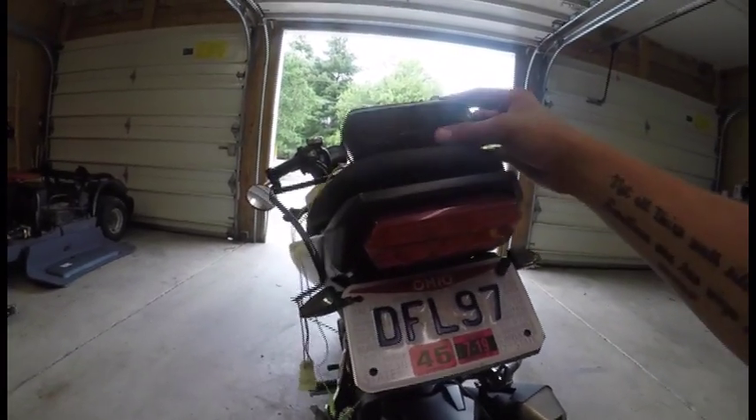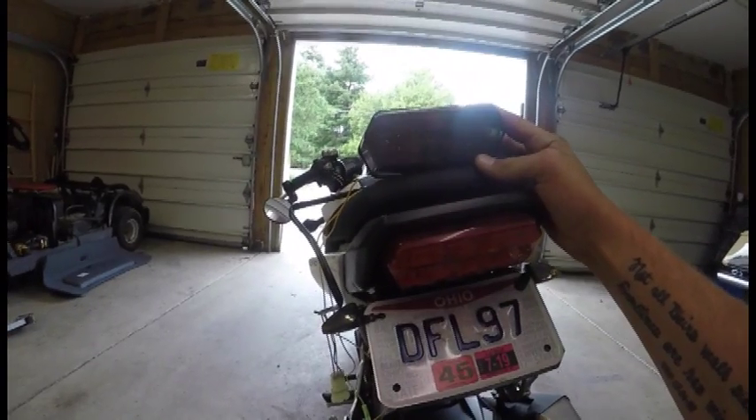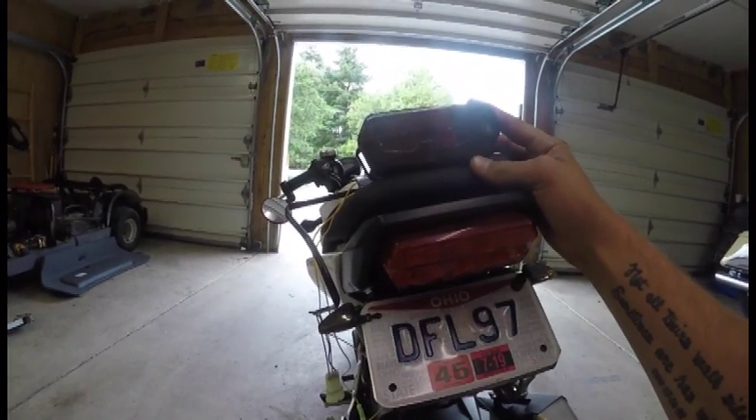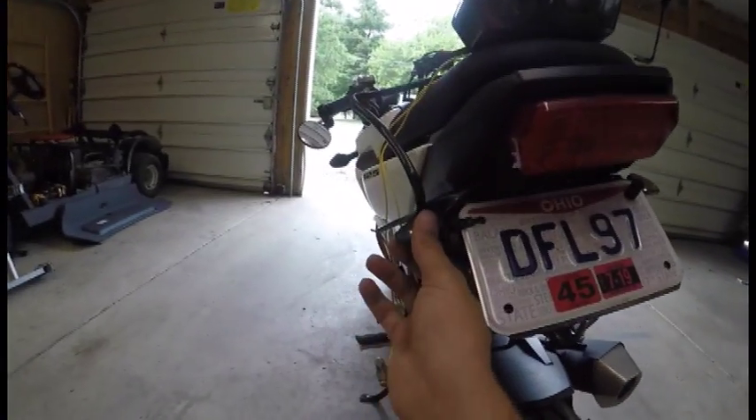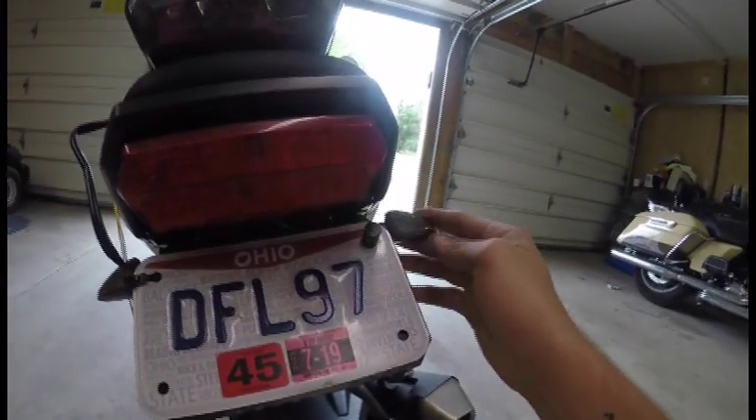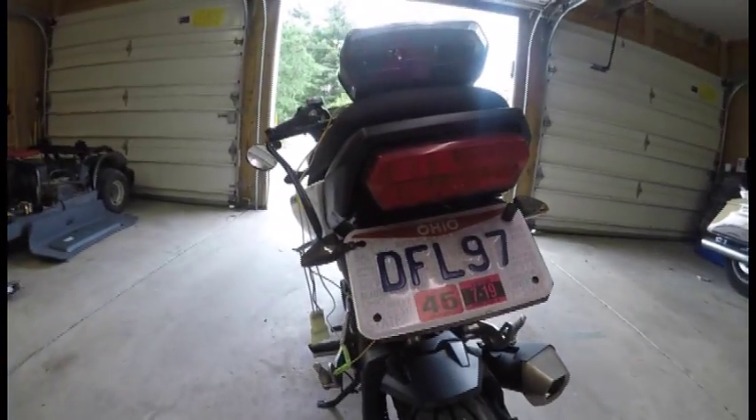Hey guys, what is up! Today I'm going to be installing an integrated tail light. This has the turn signals, brake light, and running light all in one. I'm going to be getting rid of these turn signals because this one over here doesn't work and the guy I bought it from won't send me another one for some reason.